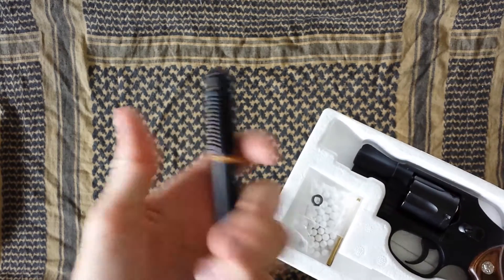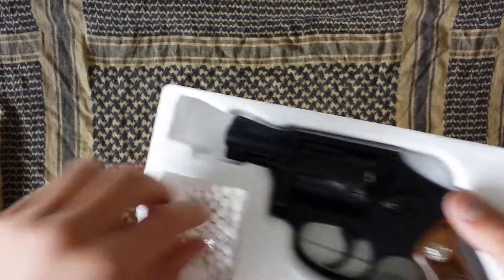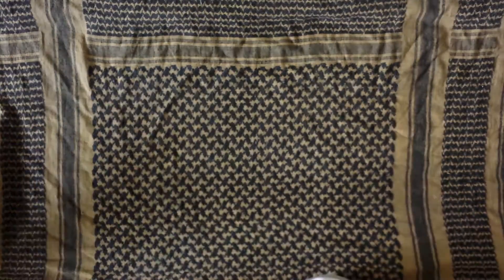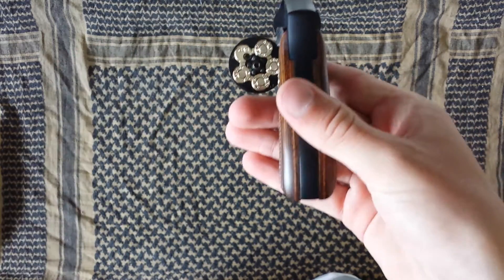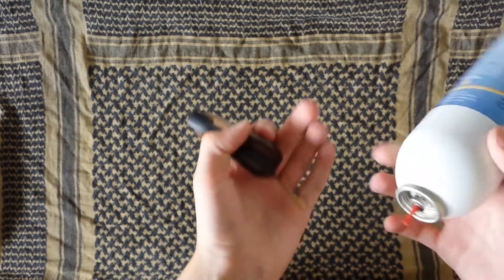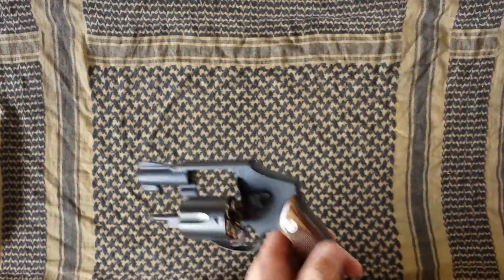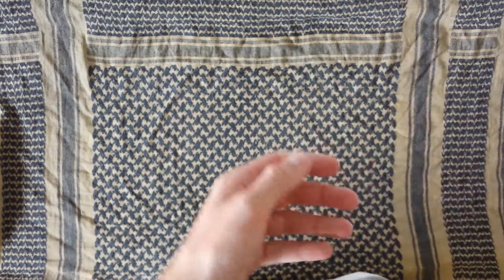You get your normal Tanaka stuff in the box: the awkward speed loader where you pour the BBs in and push them out — it works alright but newer speed loaders are better. You also get a little bag of BBs and the essential gas extension nozzle. If you're not very into revolvers, especially Tanakas, you might not know that the gas goes into the cylinder, which means a normal gas can won't fit — that's why it comes with a brass extension nozzle. The other option is to undo a screw and slide the cylinder off the gun to fill it.